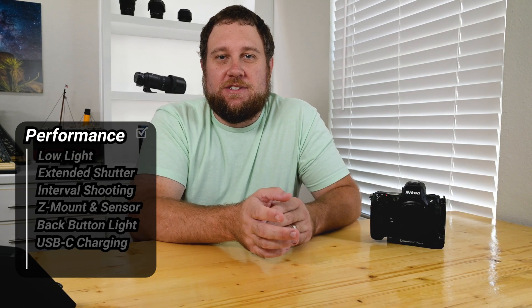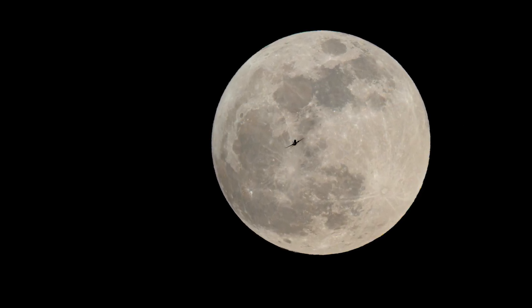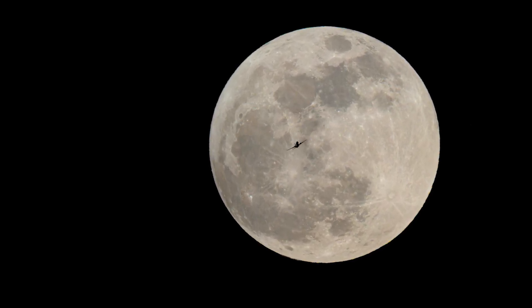Finally, the megapixel count. The 45.7 megapixels gives me a lot of flexibility in post-processing. You can crop in without losing detail, which is great if you're framing a shot after the fact or want to focus on a particular part of the sky.